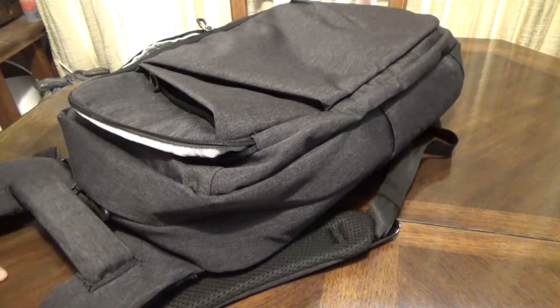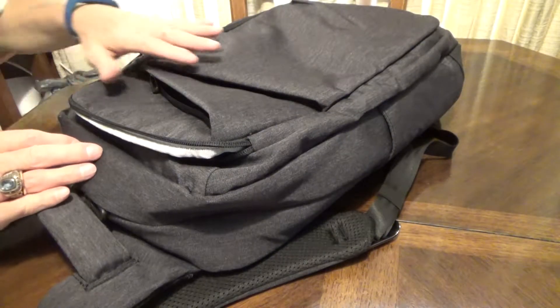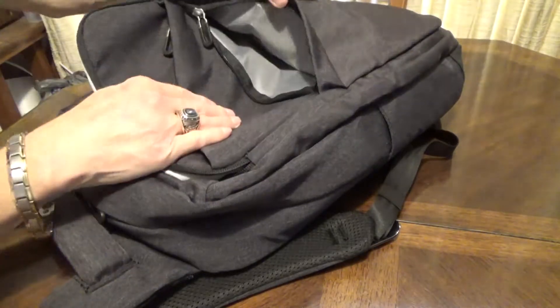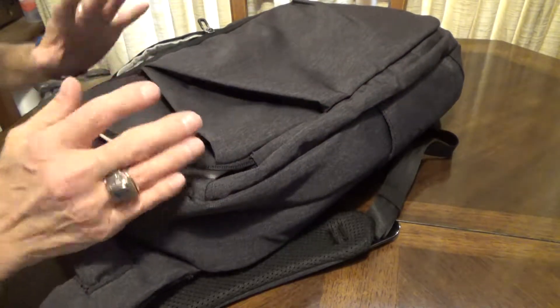Today I'm just taking a look at this backpack. If you want to find out more information, you can check the link below the video. I personally find it a very attractive look as far as the style and the color — sort of a grayish black. It has a lot of different pockets, and the zippers are kind of tucked away, sort of hidden, so you don't really see the zippers.